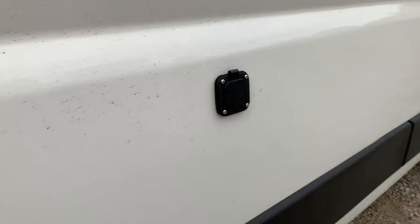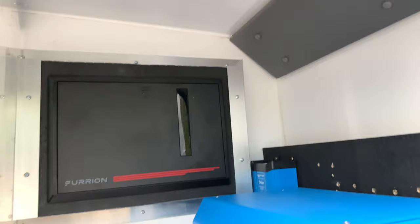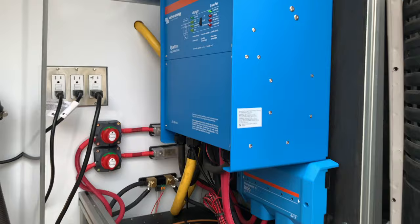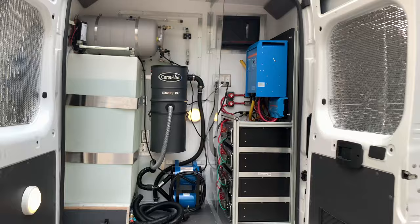The unit features a hybrid inverter system. This allows you to use a 15A shore power plug to run all of your appliances. Whenever you exceed the power input from your shore power, the inverter will automatically use energy from your onboard lithium battery bank to assist the load that is required, allowing you to never trip a breaker.